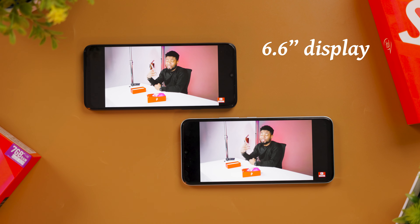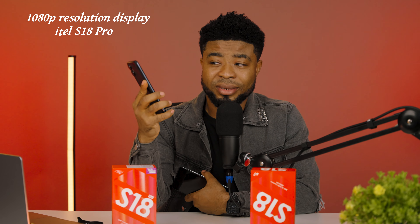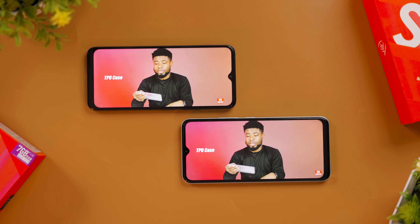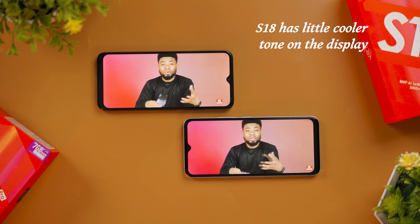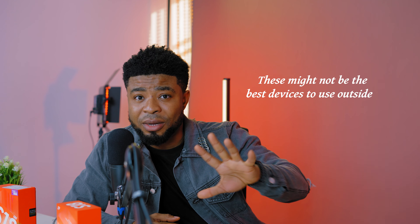Both devices feature a 6.6-inch LCD display. The key difference on paper is that the S18 Pro has a 1080p (Full HD) resolution while the S18 has 720p (HD). However, watching video side by side, I couldn't really tell the difference. They share the same 60Hz refresh rate, and the only slight differences I noticed were a slightly cooler color temperature and a little bump in brightness on the S18 Pro — really subtle. For outdoor use, neither is ideal, but indoors they're fine for what you pay.